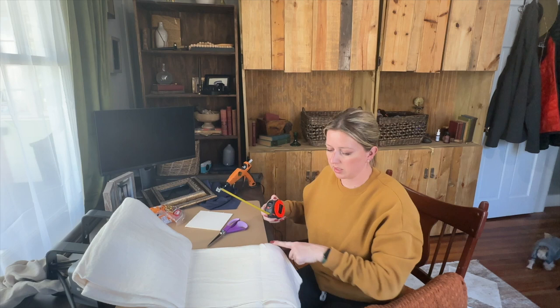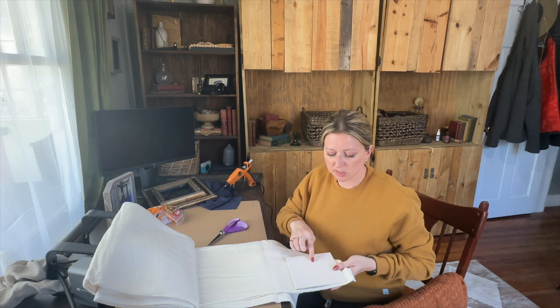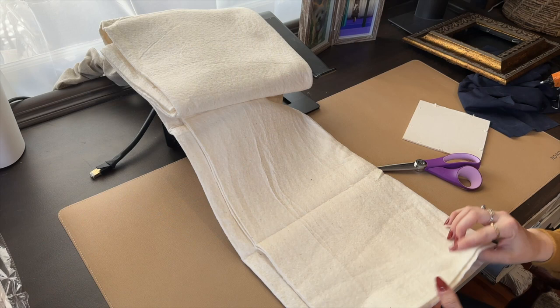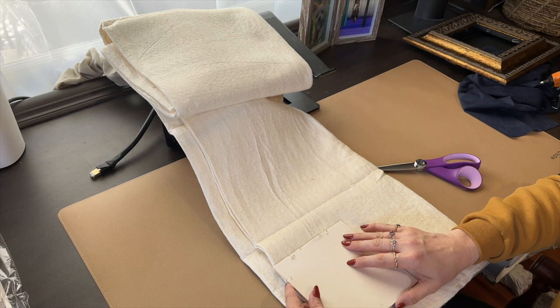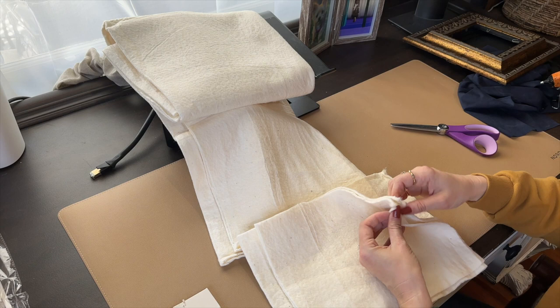We want to cut the batting to be about 10 inches long — roughly this width — and then a couple inches wider than whatever backing you're going to use. When we're done at the end you can cut off any excess, so don't worry if it's hanging over the edges. I'm going to cut a couple at a time and lay this down to see how wide I want it to be — probably the size of this whole panel. That gave me four pieces, and I think that's going to be plenty for the size I'm working with.